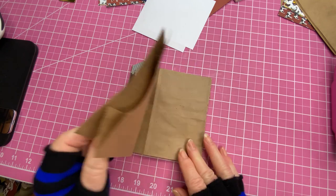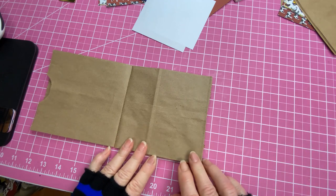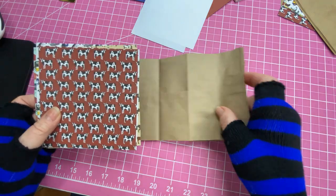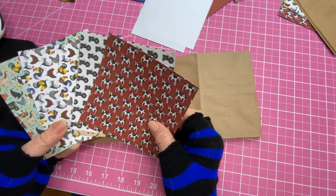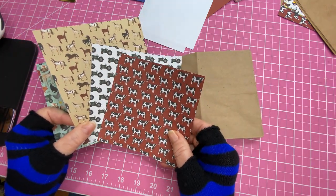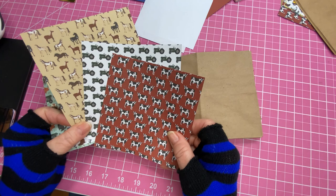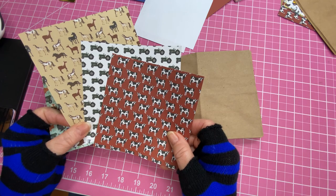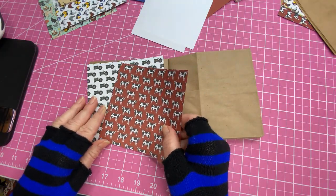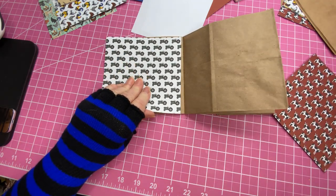Now we're going to open up and the first thing we're going to do is mat all of our pages. You need five pieces that measure five and an eighth by five and an eighth. We're going to take these and adhere them right through.